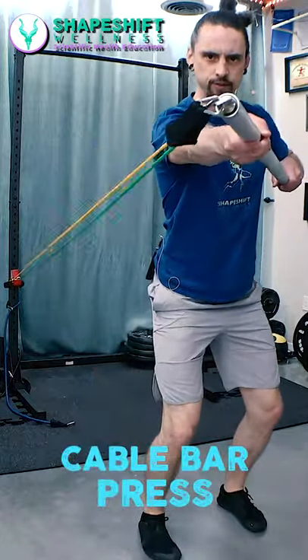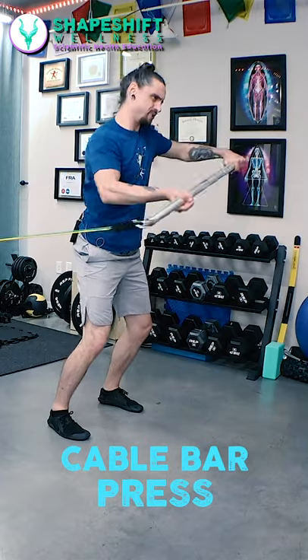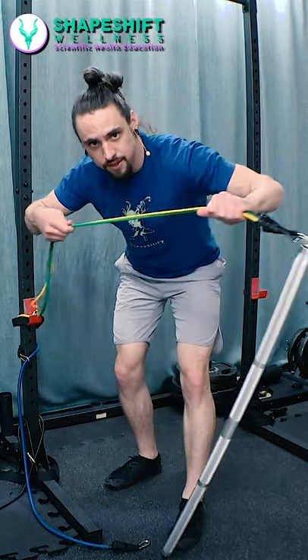Let's do a basic cable bar press. Here's what it's going to look like, nice and slow. We wind up and then we press it. This is a bar attachment for a cable machine, but you could use a cable machine or resistance bands that are just stretchy.